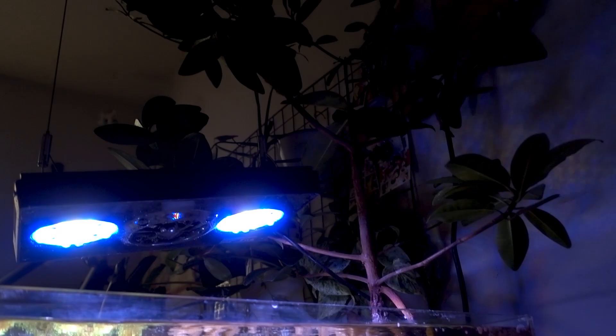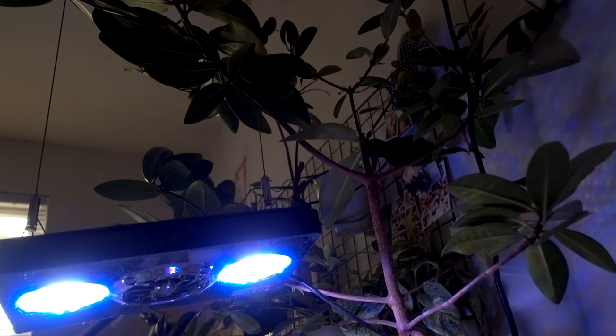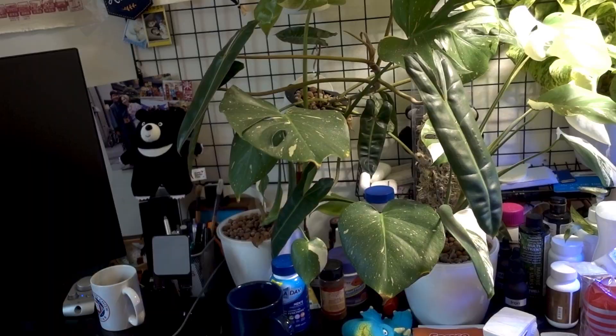That's actually a nice segue to talk about mangroves. The mangrove may be uptaking all the excess nutrients being produced by the fish and food. I want to talk about some of the things I've done to keep this mangrove happy in this small volume of water.